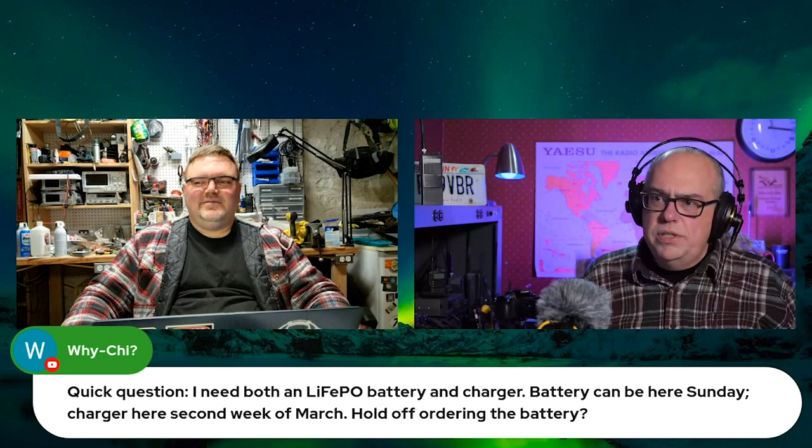You could use the battery ahead of time before the charger arrives. The battery sitting for a month isn't going to deplete itself — it's not going to drop its voltage down to zero. It's been an extra month — just get a decent charger, I'm going to say that.